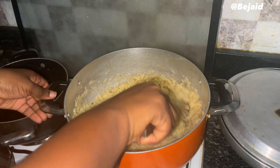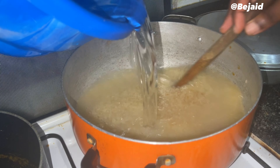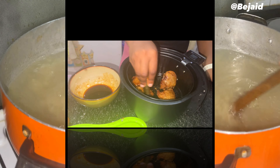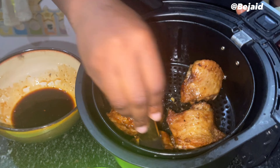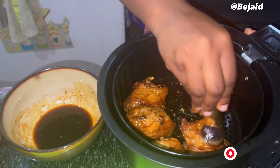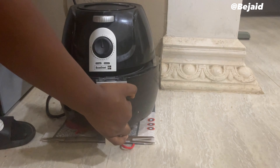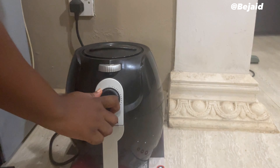After stir-frying, you're going to add water and heat, and allow the rice to boil. We brought out the air-fried turkey from the air fryer and glazed it with soy sauce. Thereafter, we returned the glazed turkey back into the air fryer and left it for some more minutes.